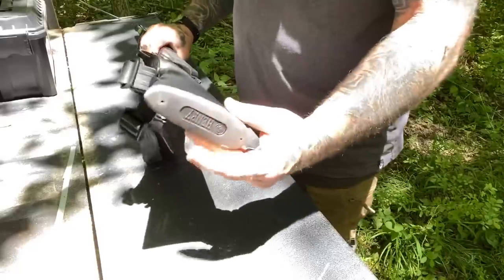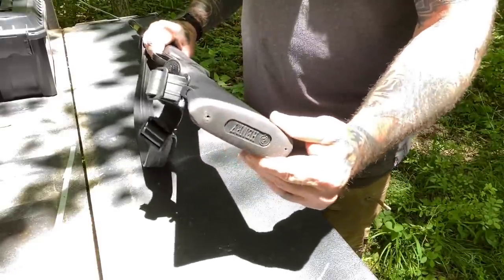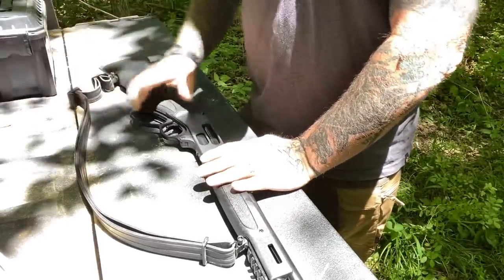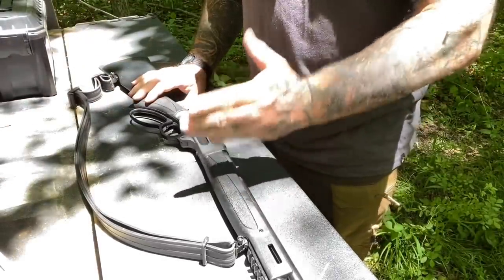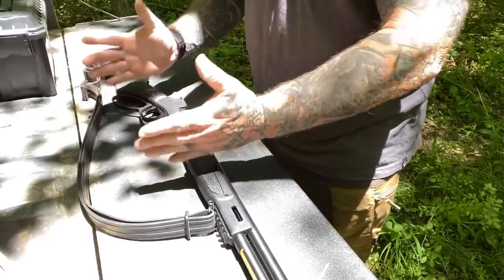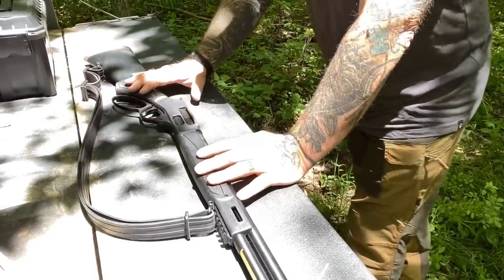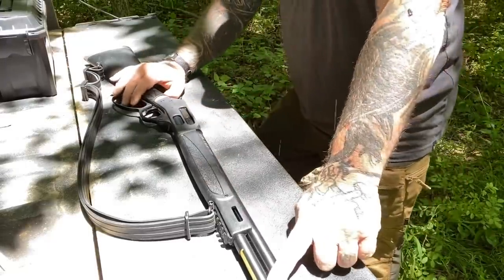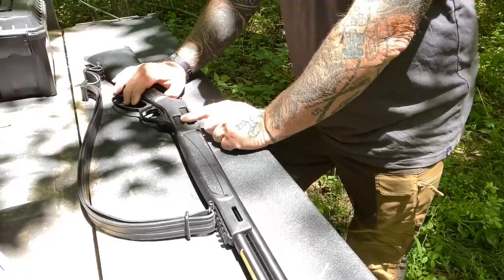It does have a recoil pad on the back that comes standard with this model. There's really not a whole lot of bells and whistles on this shotgun, and that's really what I like about it the most. It's just a very simplistically made bush gun. Now let's talk about the importance, in my opinion, of the fact that it can be tube loaded or loaded through the frame.